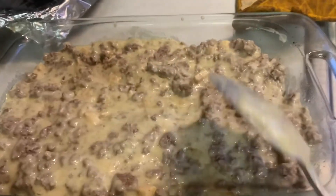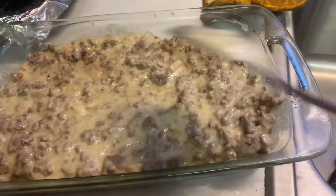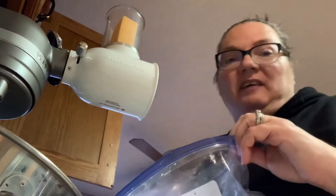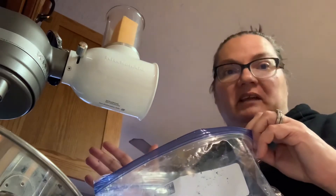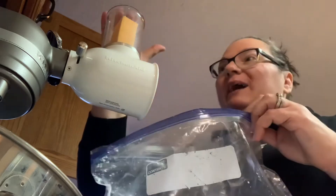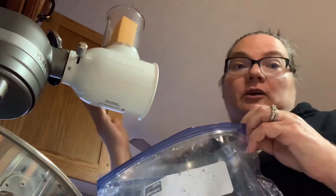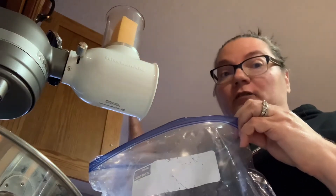And now we're going to put another layer of tater tots. What I usually do is sprinkle some more cheese on top before I put the tater tots. Side note — I shred my own cheese because I've heard that the shredded stuff has like wood pulp, like sawdust, in it. So I shred my own cheese and I usually buy white cheddar because I think it's more natural — I don't know if that's a thing or not, but here in Missouri I found it's really hard to find white cheddar.